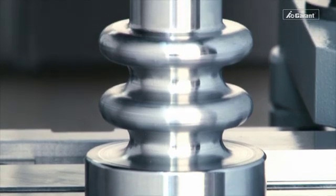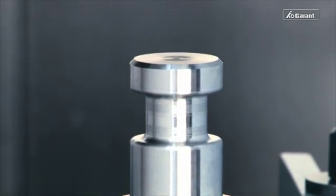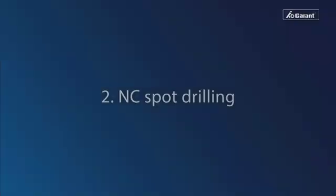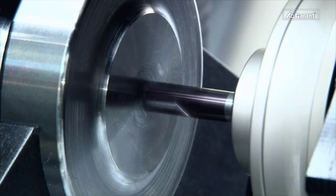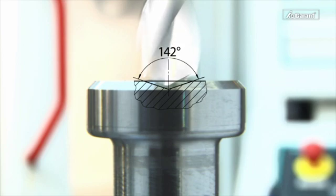We recommend a surface roughness of RZ10. To achieve a precise location and alignment accuracy, it is highly recommended to use an NC spotting drill.